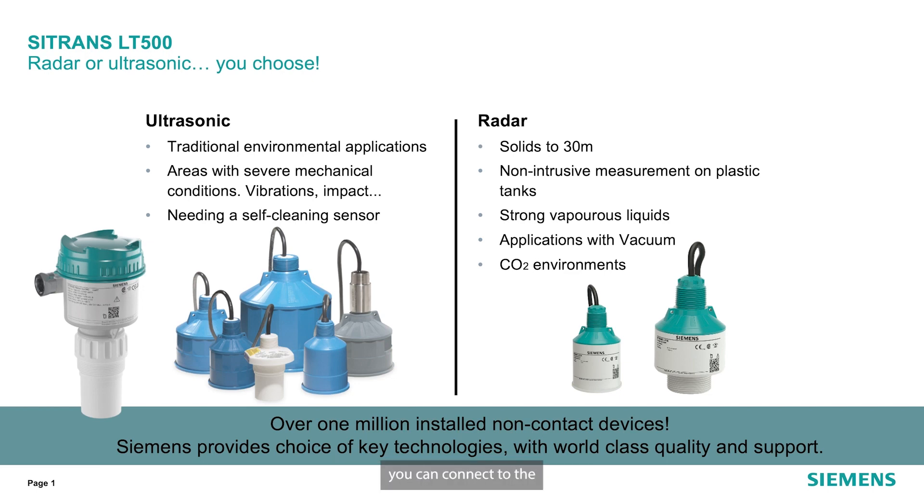Let's take a closer look at the sensors you can connect to the Citrans LT500. Whether it's radar or ultrasonic, you have the freedom of choice to select which technology you would connect to the LT500, including any 4 to 20 milliamp type input which can be scaled to level.